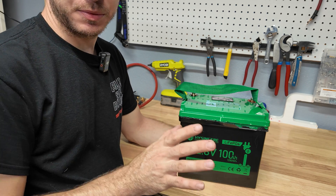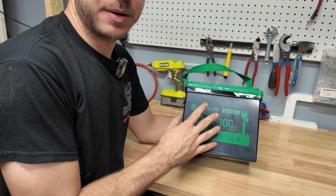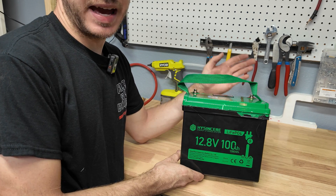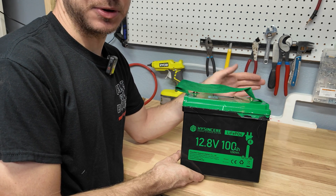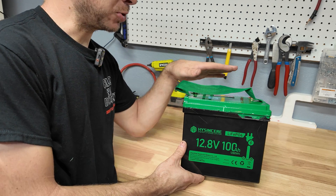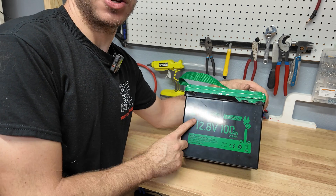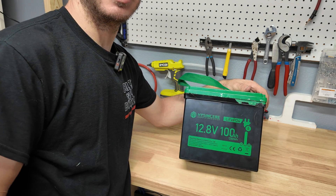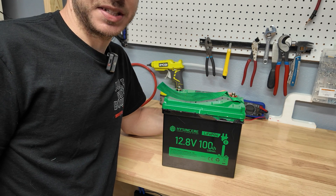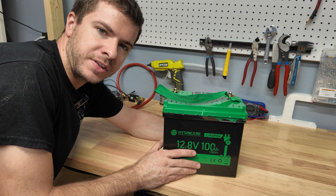It pulled full capacity with no issues — voltage was really good throughout. Overall I'd say this thing is pretty nice. I do wish it had a Bluetooth BMS since a lot of batteries these days, even cheap ones, are coming with Bluetooth. There's also no low-temp cutoff, so keep that in mind if that's something you need — though I believe they do offer models that have it. Overall this thing performed really well in testing and we'll continue doing more testing in the future. Thanks for watching — see you on the next one.